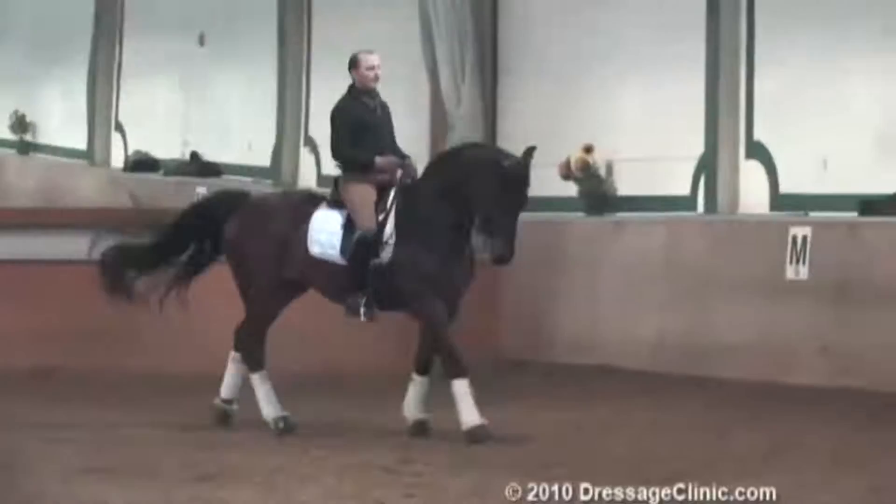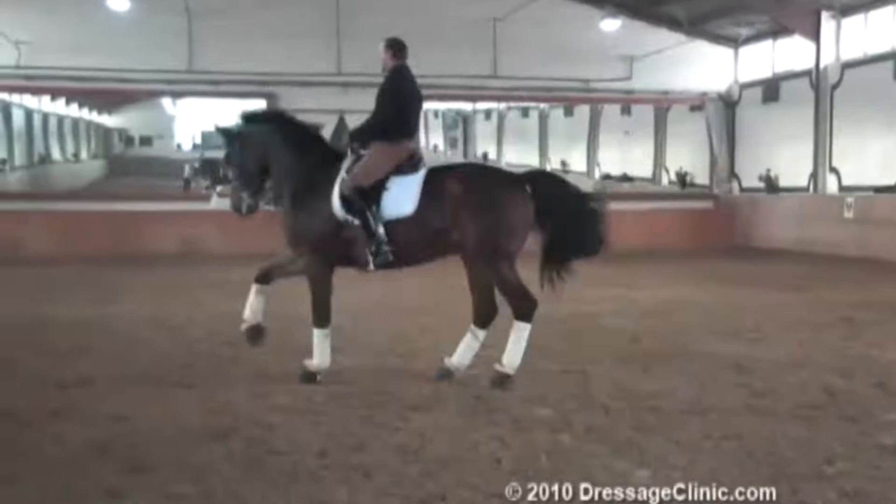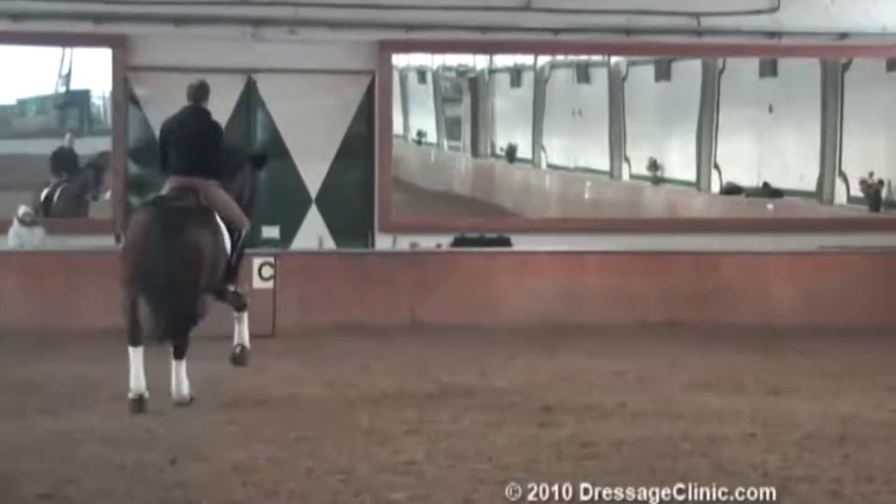It was very difficult in the beginning because he wasn't following my outside rein. But you can see now I nearly don't have to push him with the outside leg anymore. It's just lying there, very relaxed. I don't have to push.